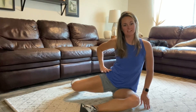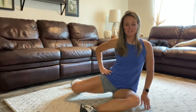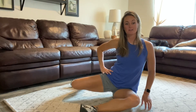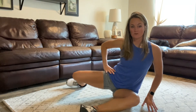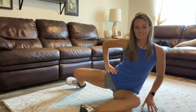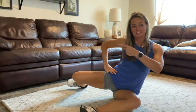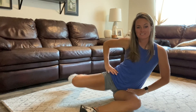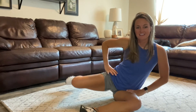Hold it up. Squeeze through that side butt. If you've got your finger there, you're going to feel it. Hold for a countdown from seven. Now we're going to do a little tap of the knee — lift the heel and reverse. Tap the knee, pick it up, reverse. Tap knee, tap heel. Keep leaning into the work through this whole sequence.